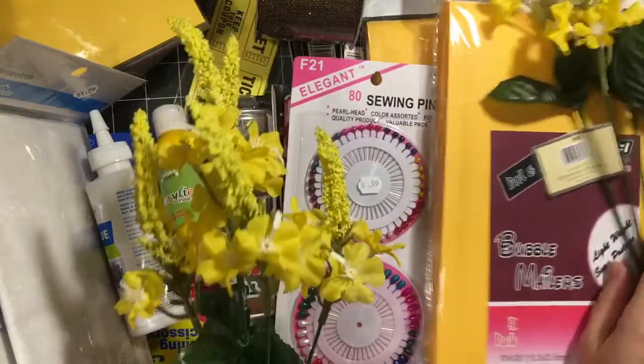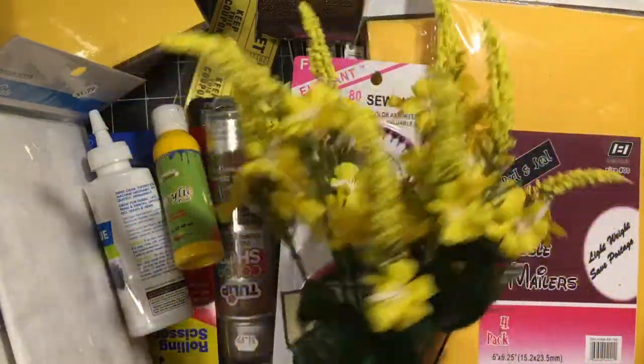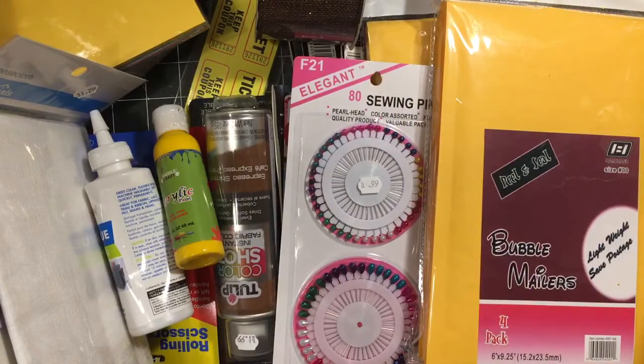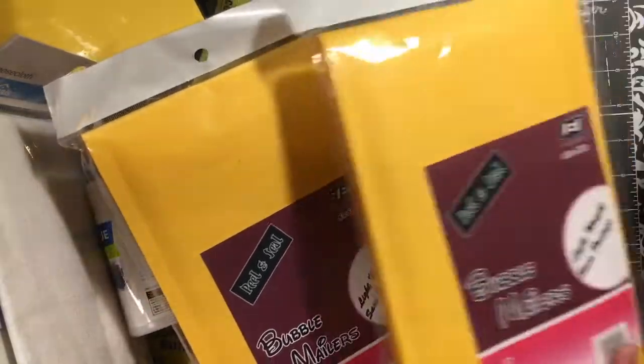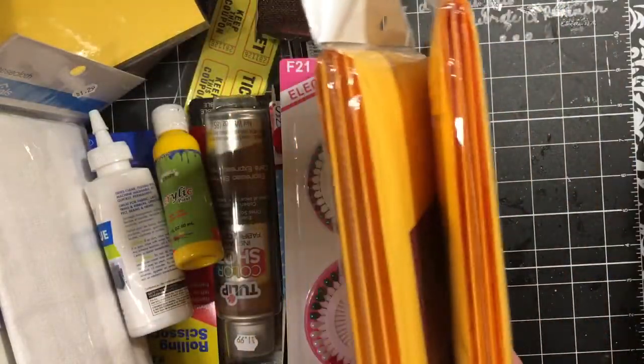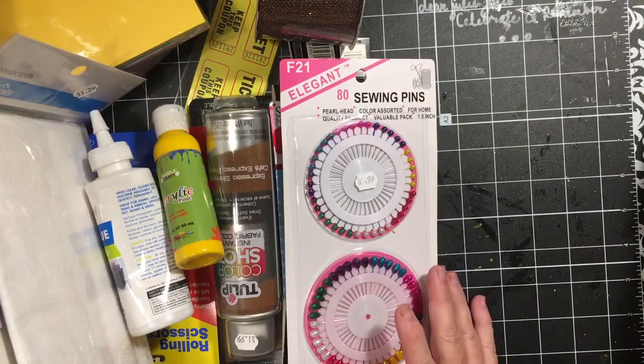I picked up some flowers to use in a couple of the kits that are coming up — they were getting really low on flowers. I also got some of the smaller bubble mailers because I needed those for mailing.